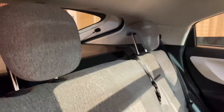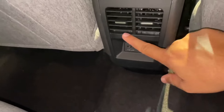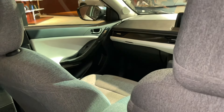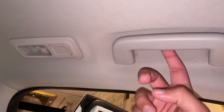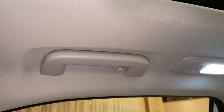The rear seat has adjustable headrests. You get a 12V charging socket on the rear seat as well. You get foldable grab handles on the rear seat, and you get LED map lights on both sides.